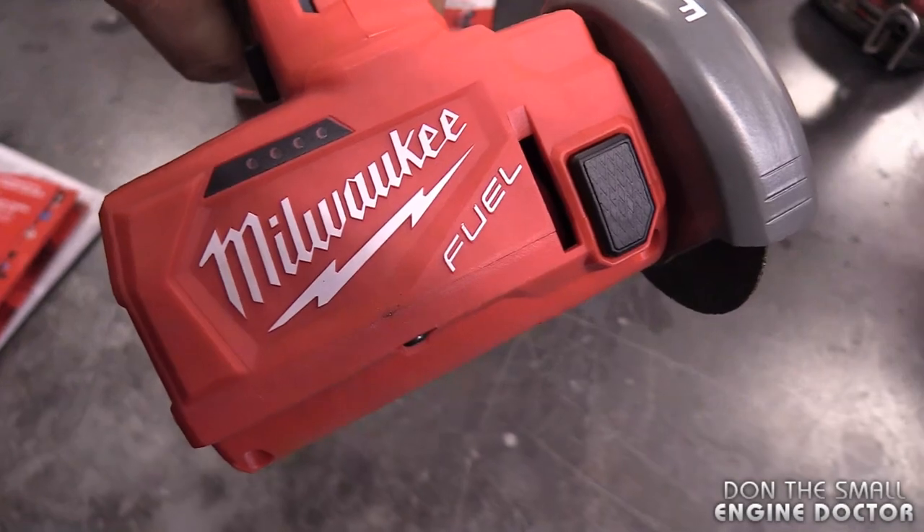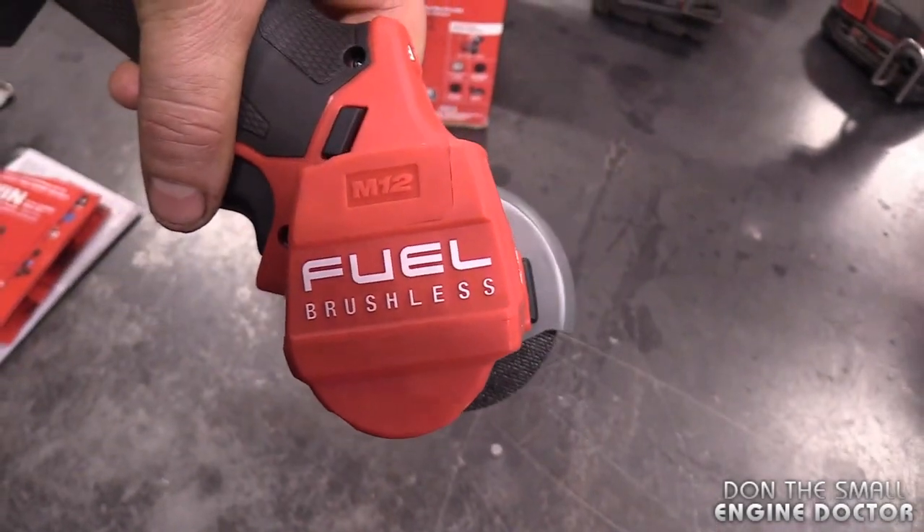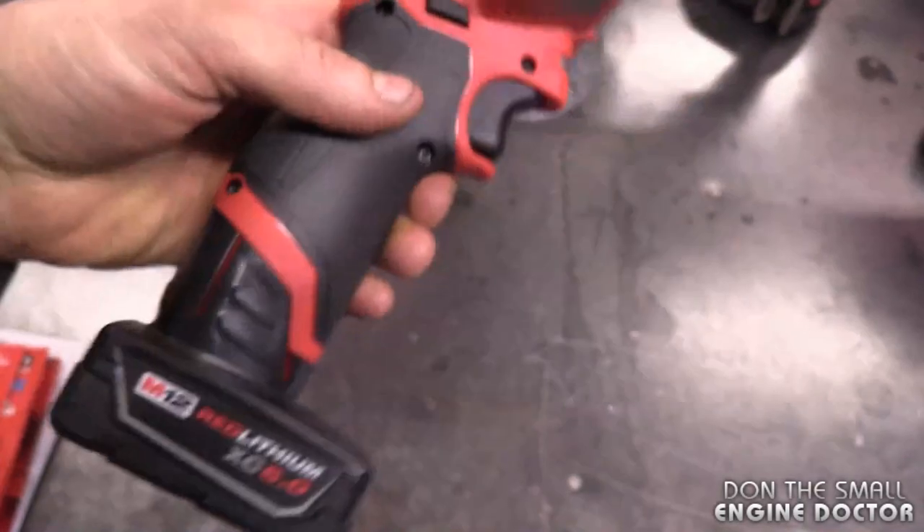The Milwaukee FUEL tools are the professional grade and they have a brushless motor, which uses a lot less battery.